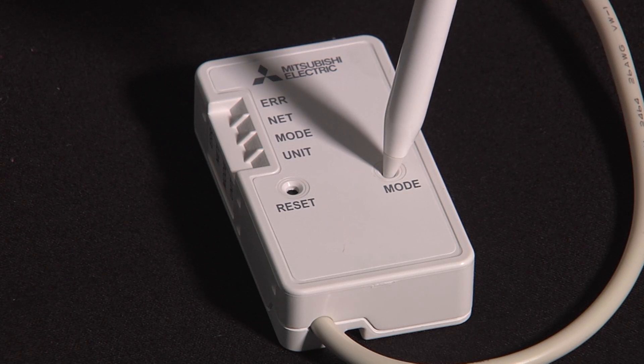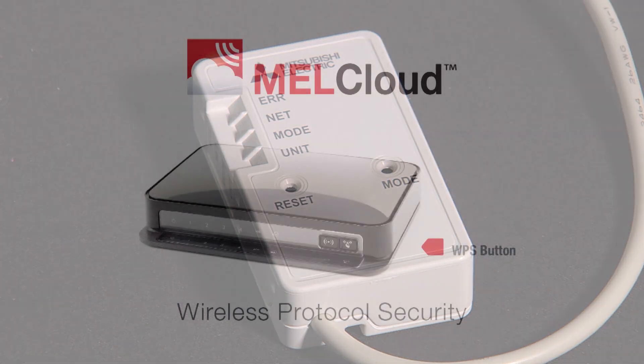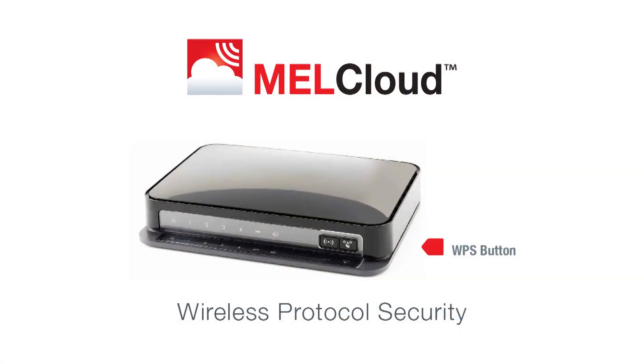Press the mode button for around about five seconds. You can see the mode button lighting up. You then press the WPS button on your router within six minutes, and that will do a little handshake. To put it into long-term memory on the router you'll need to do it again — it's just the way that routers work.